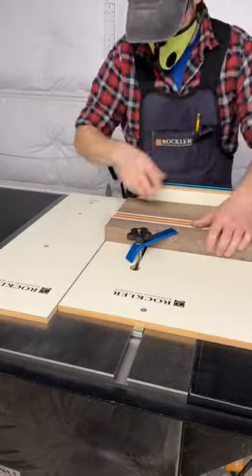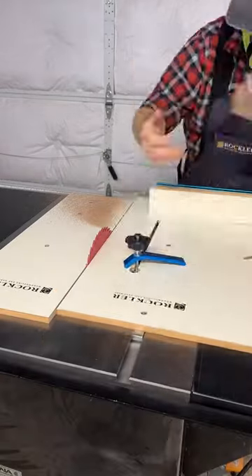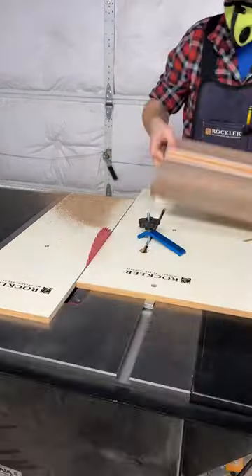Now that this board is flattened, it's time to trim up the ends and square it up. I throw it on the Rockler crosscut sled and clamp it in place, only removing enough material to get a clean square edge on both ends.